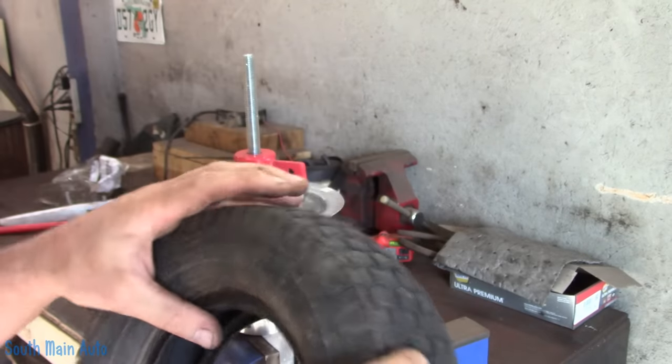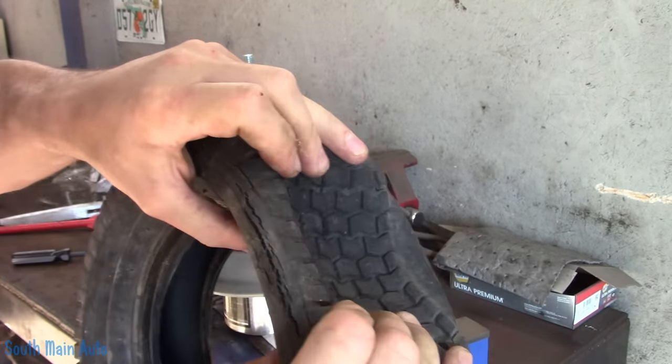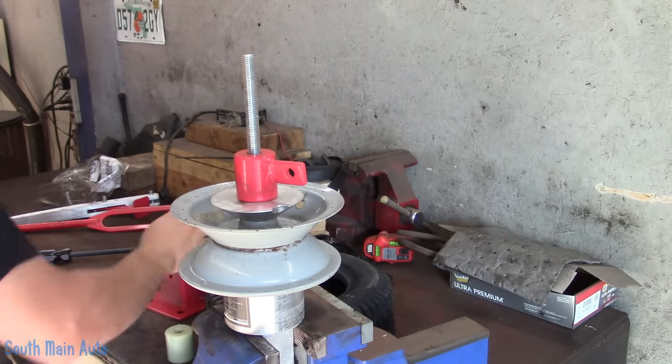The tire is pretty well cracked, and these tires are wicked cheap anyway. Tubes are probably six or seven bucks, and I think a new tire is probably 12 bucks.